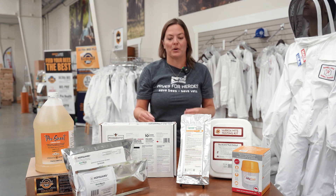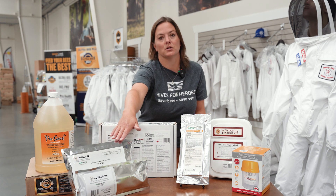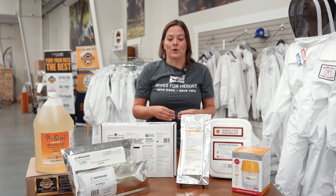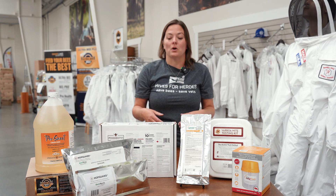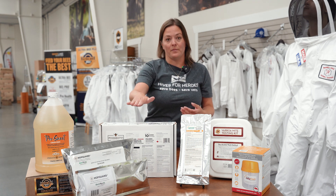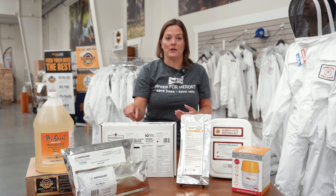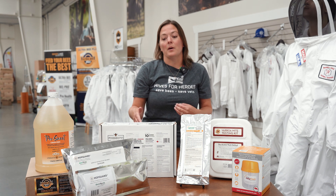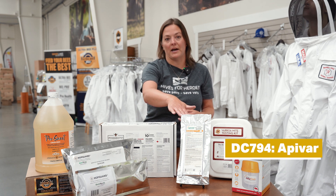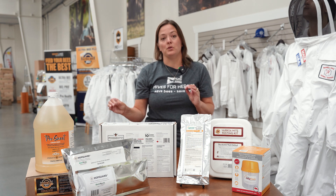If temperatures aren't cooperating and I'm treating earlier in the fall, I like to start with a product called HopGuard. HopGuard is an all-natural treatment made from hops — like what they make beer from — so it's very safe and gentle on your bees and also very effective. I start with my HopGuard treatment: two strips per brood box, put it in the hive, leave it in for 14 days, then follow it up with either another treatment of HopGuard or a treatment of Apivar, which is a longer-lasting slow-release treatment. You're going to get a really good mite knockdown doing those two treatments consecutively.